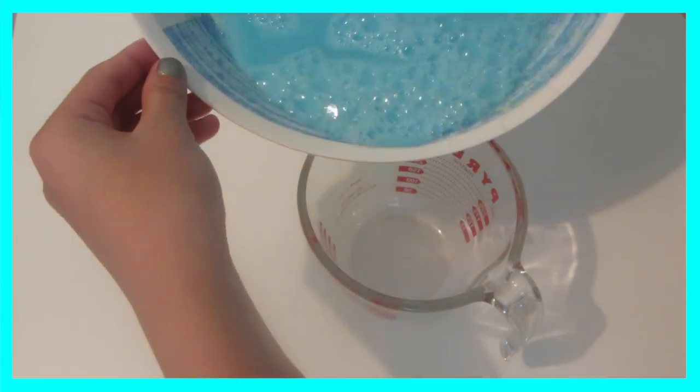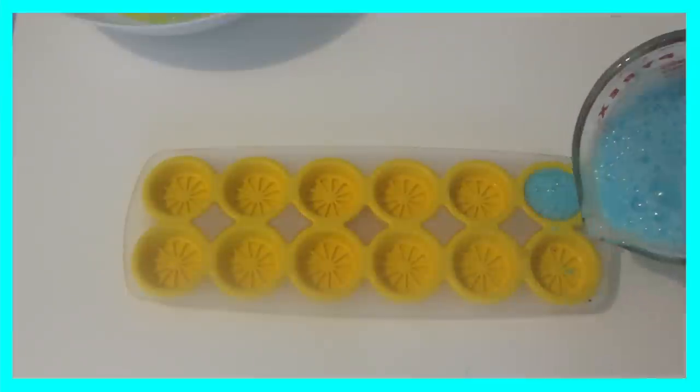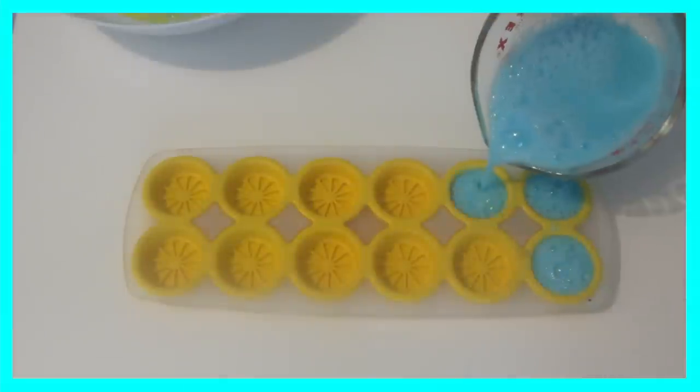I chose to put it in something that I could pour into the molds easier because I'm very messy. So I just poured it into all of my molds.